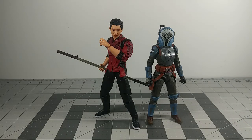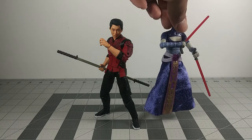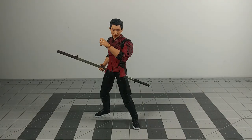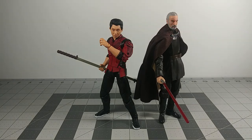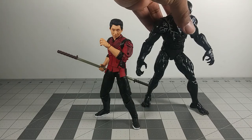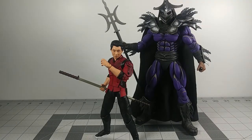Here are some size comparisons. Here is Shang-Chi with Bo-Katan. Here's Shang-Chi alongside Ventress. Here's Shang-Chi alongside Dooku. Here is Shang-Chi alongside Venom. And here is Shang-Chi alongside Super Shredder.